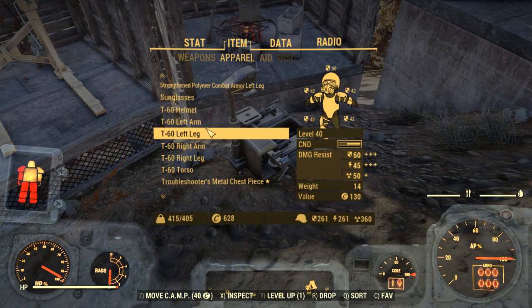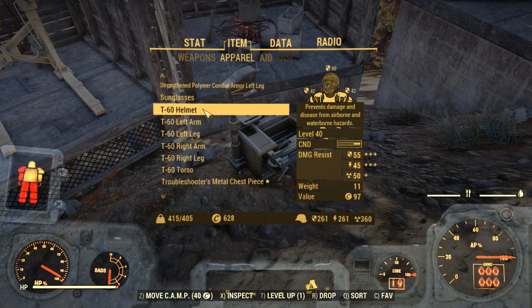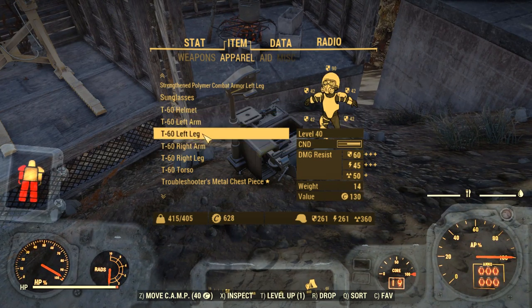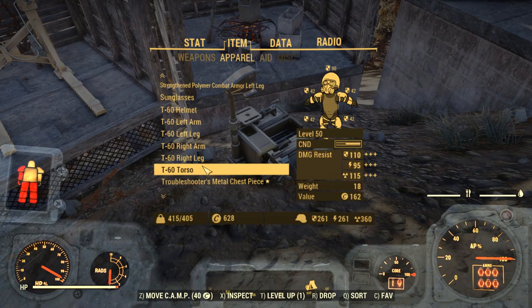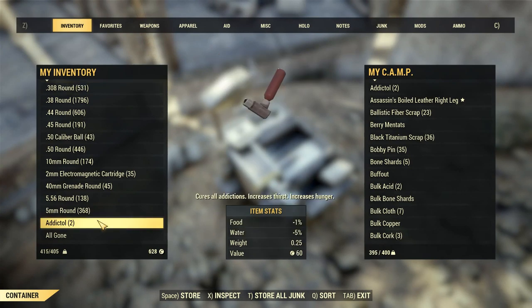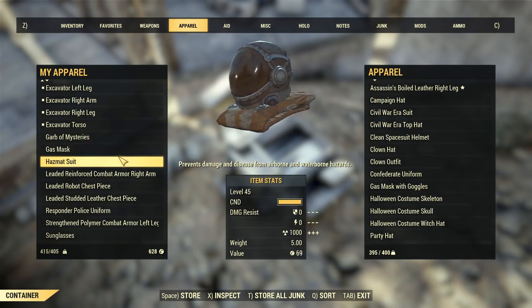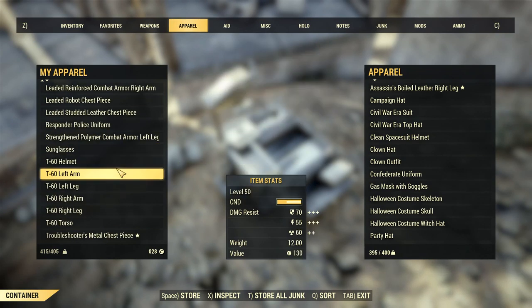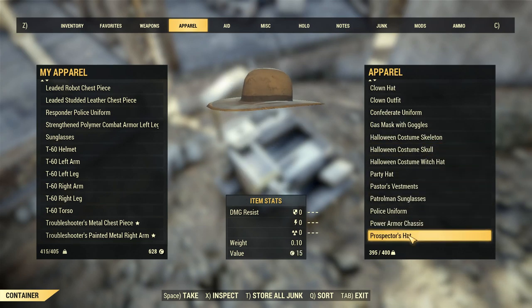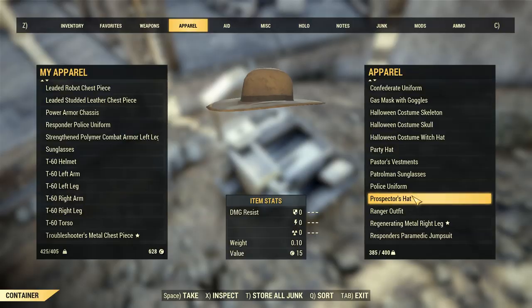If we look under my apparel, we can see that I have a full set of T60 and this has a significant weight to it: 11 for the helmet, 12 for the arms, 14 for the legs, and another 18 for the torso. If I tried to put all of this into my stash right now, I only have five pounds worth of space left in my stash.